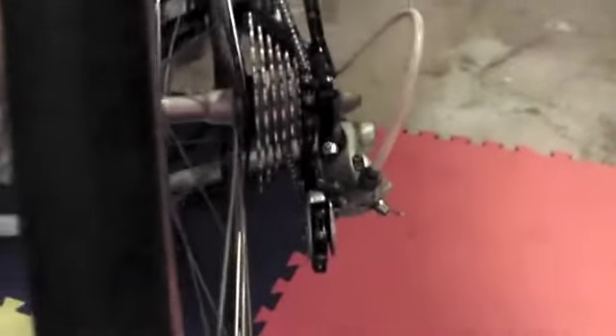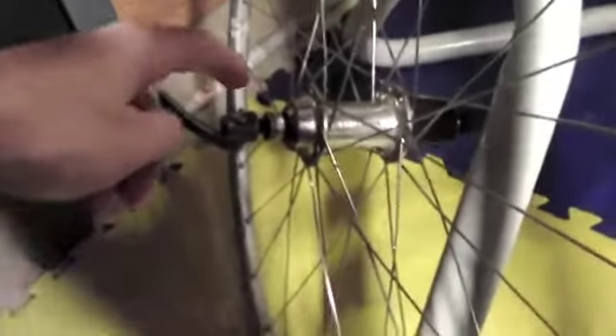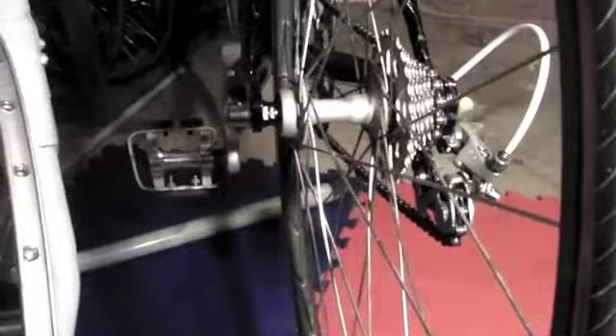Hub spacing is the distance from this side to this side. On the older bike the seven speed hub is 126 millimeters, and on the newer hub the distance is 130 millimeters — so there's a four millimeter difference.